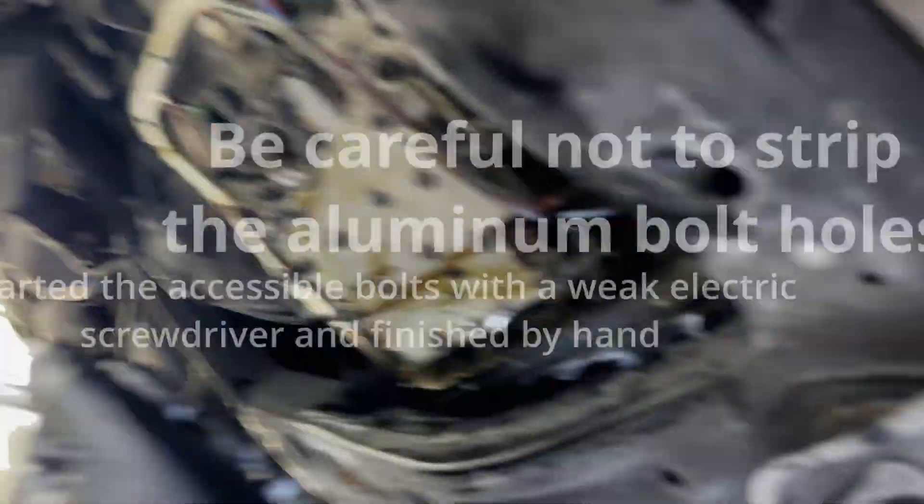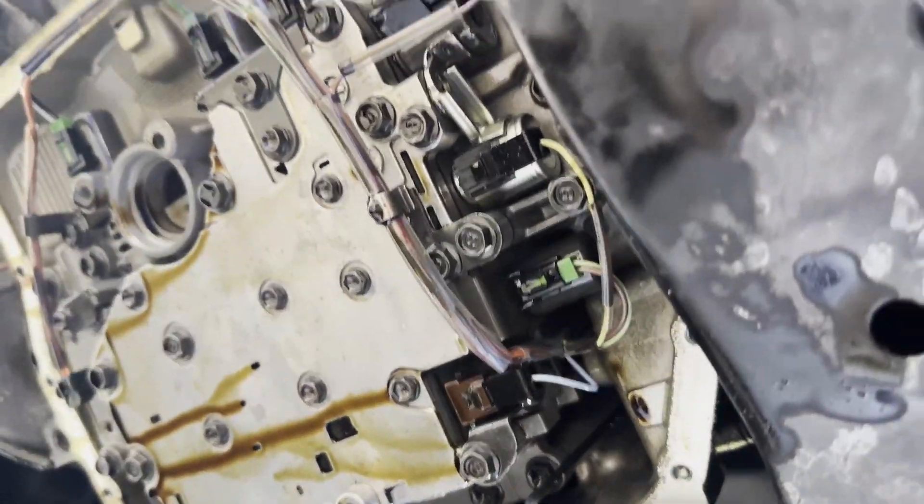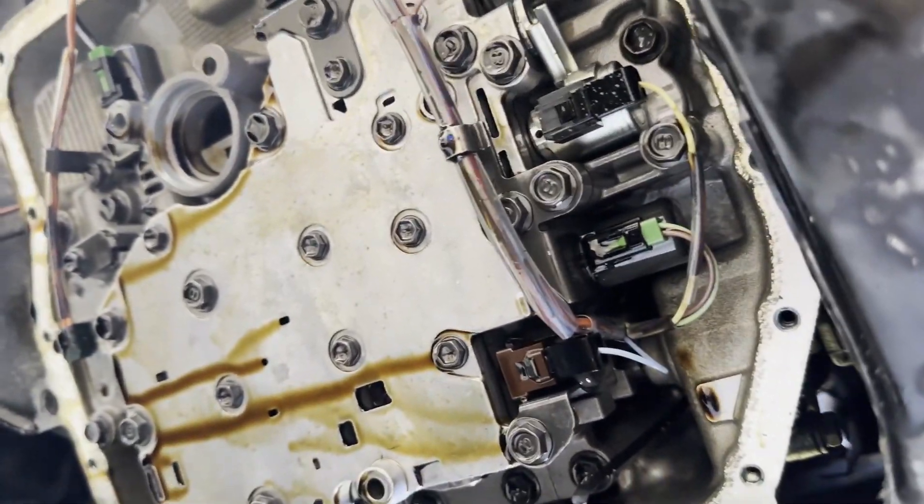If you have power tools, that would be the way to go. But yeah, that's the job. Hopefully that helps somebody.